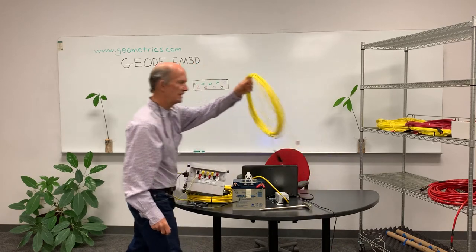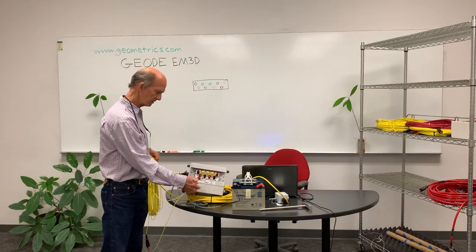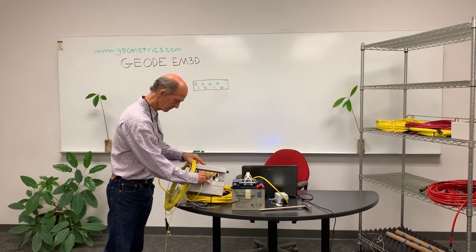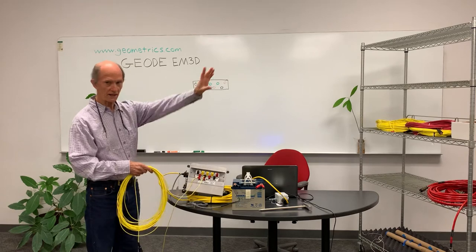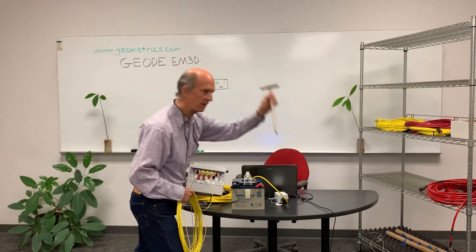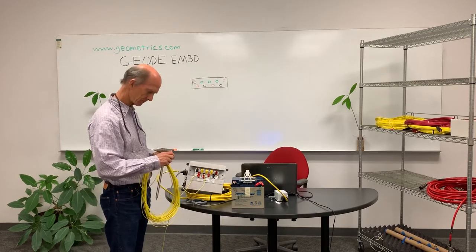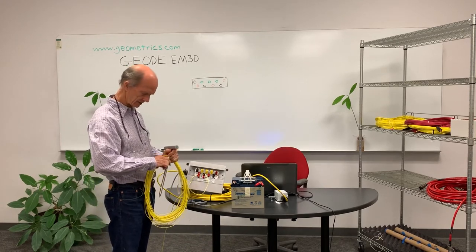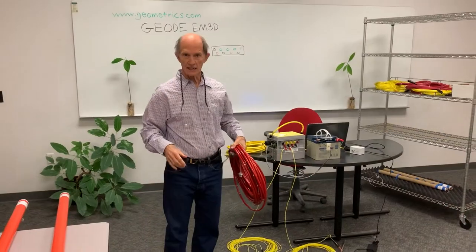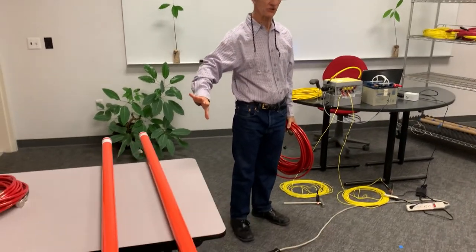Then the negative side of the dipole I will connect to the black connector, run this out, pound this into the ground, and connect it. Now I'm going to show you how we connect the magnetic sensors.